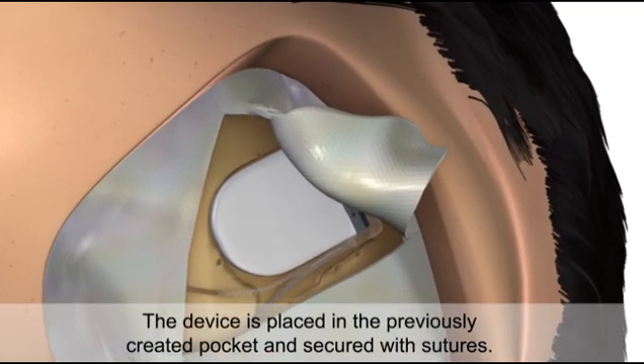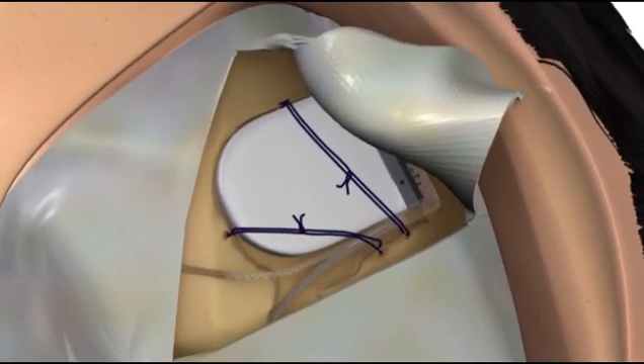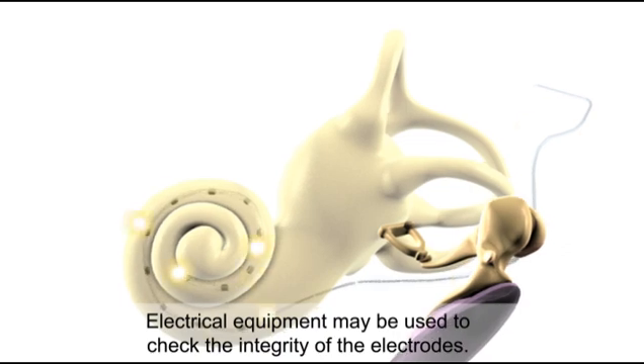The device is placed in the previously created pocket and secured with sutures. Electrical equipment may be used to check the integrity of the electrodes.